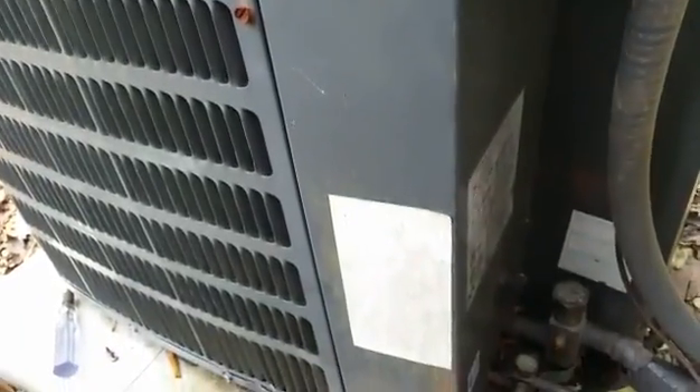Hey guys, we're heading out to a call where a unit is tripping the breaker — a heat pump at a double wide trailer. We're going to see what's going on, see if the breaker is bad or the heat pump compressor is bad. Here is our subject, the Goodman heat pump. Not sure what tonnage, probably two and a half tons judging from the compressor.